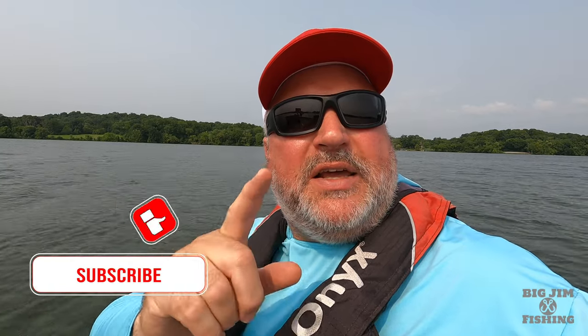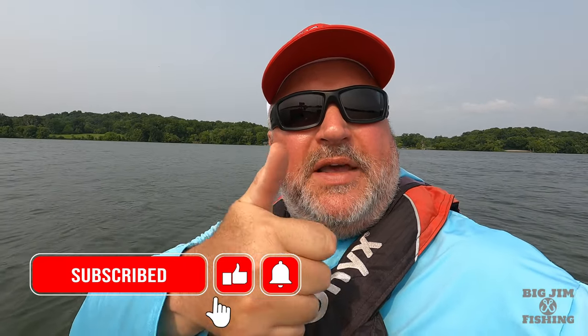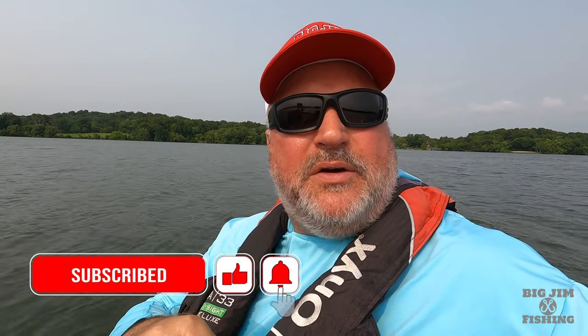So that is a deep dive on the Lake Master VX chip. I've really enjoyed making this video for you guys and I hope you like it — share it, give me a comment. If you haven't done so already, please click that subscribe button, hit that like, and mark that notification bell. This is Big Jim with Big Jim Fishing — I do a live every Monday night at 7 p.m. Central where we deep dive on things, and we will see you guys next time on Big Jim Fishing.